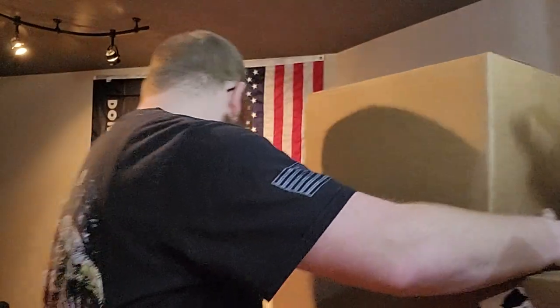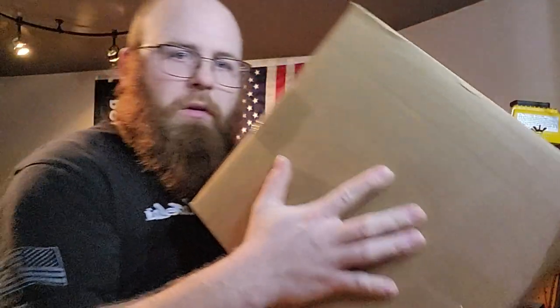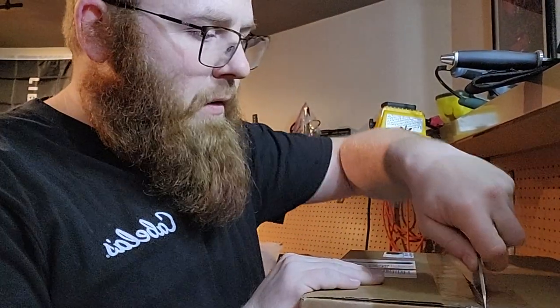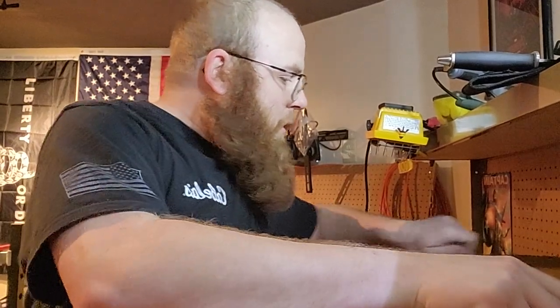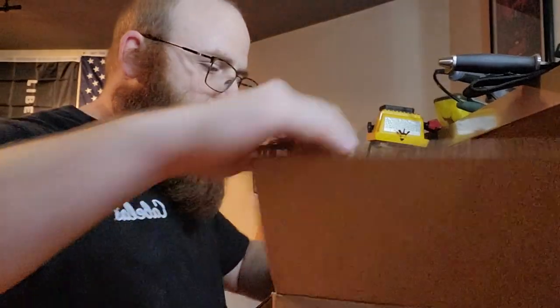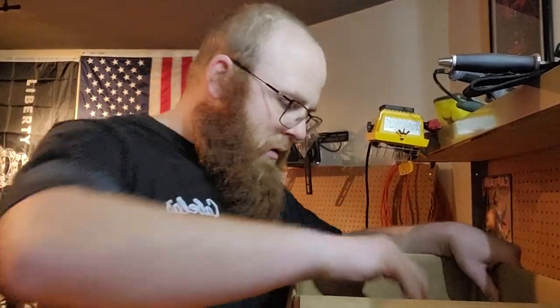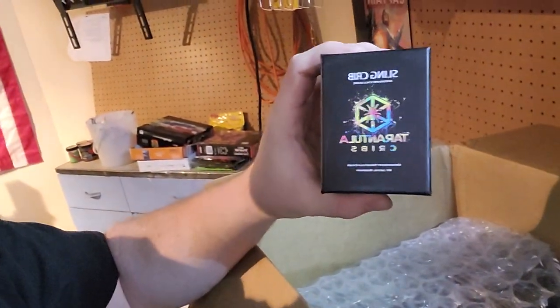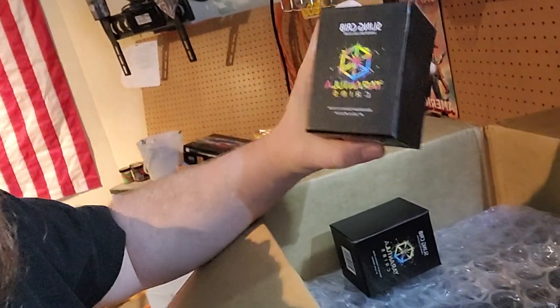Hello everyone, this is my first YouTube video. Today I'm going to be doing an unboxing of a couple boxes from Tarantula Cribs. Let's go ahead and open them up and see what we got. I'm new to the hobby — my first time. I only have one tarantula so far. Tarantula Cribs sling crib — looks like I got two of them.